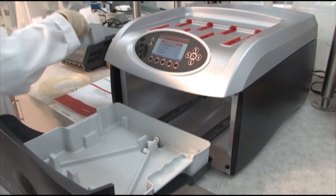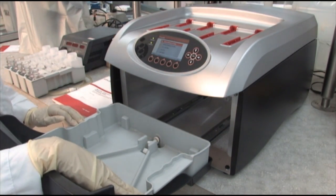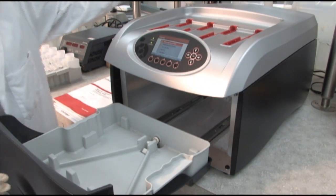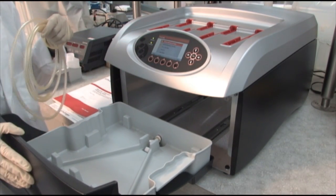Underneath the reagent tray is the waste basin. This is where the used reagents are dumped. A hose provided with the instrument, which plugs in at the back, allows you to drain used reagents directly into a sink.